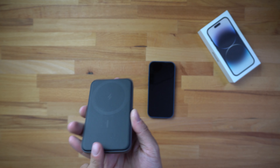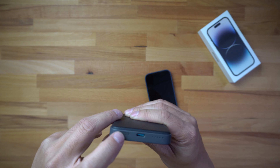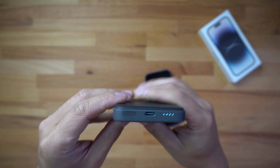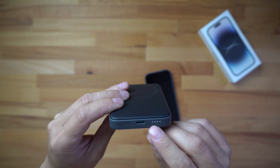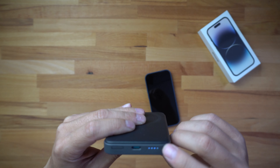This battery charger states that it should deliver about 7.5 watts of charging since it uses the wireless MagSafe charger on the back. Without any further ado, let's go ahead and put this on the back of the phone. I'm leaving the case on the phone.